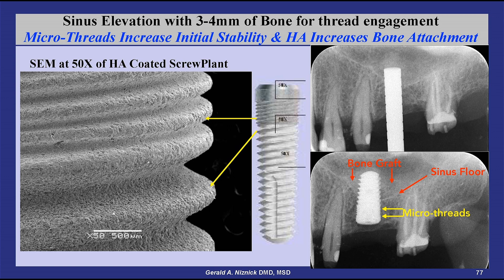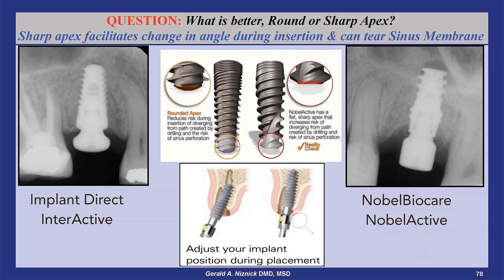Back tapering the neck as with the Nobel Active, or minimizing bone contact with a triangular shaped neck such as the V3 implant, is not beneficial. The disadvantage of a sharp apex versus a round one is the increased risk of tearing the sinus membrane if the floor of the sinus is perforated. A sharp apex can unintentionally result in changing the trajectory of the implant during insertion in soft bone from that determined by the drilling procedures.